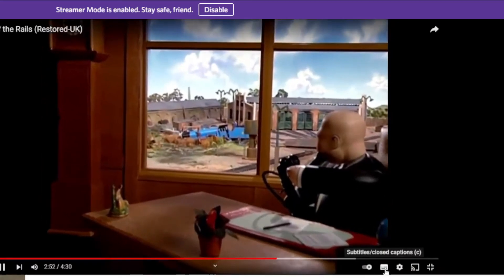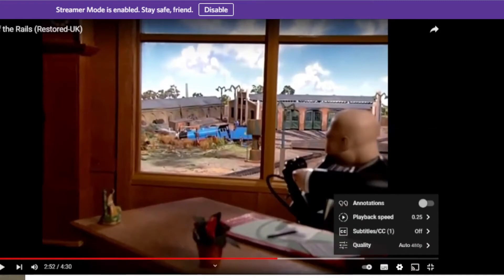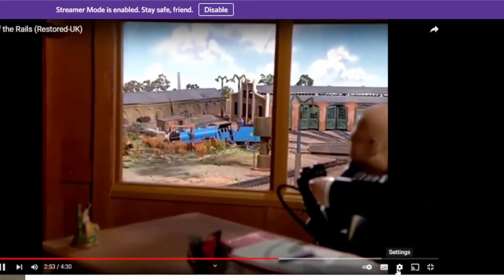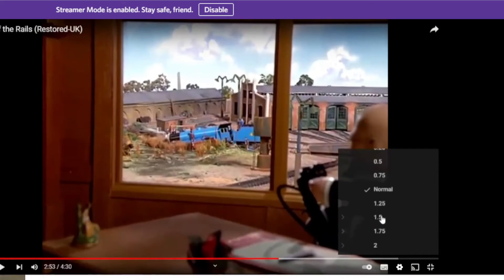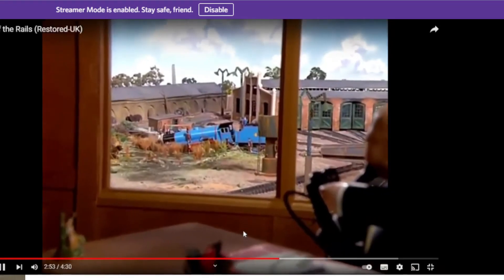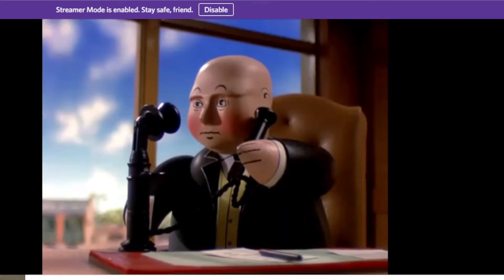DWR Studios slowed the footage down and found a secret message. Maybe if we slow it down a lot we'll hear it, but sadly the slowest we can get to is 0.25. Train ran into a ditch? What's that you say? The Special's waiting. Tell Edward to take it, please. And Gordon? Oh, leave him where he is - we haven't time to bother with him now.